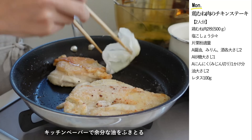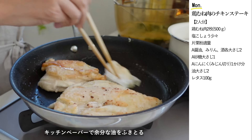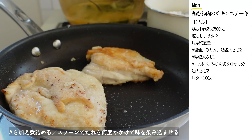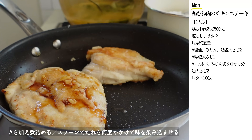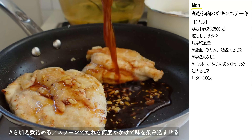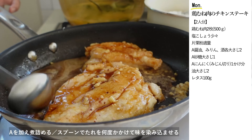表面がこんがりと焼けて中まで火が通ったら、余分な油をキッチンペーパーで拭き取ります。醤油、みりん、酒各大さじ2、砂糖大さじ1、にんにくみじん切り1かけ分を加えて、スプーンでタレをかけながら煮詰めたら完成です。